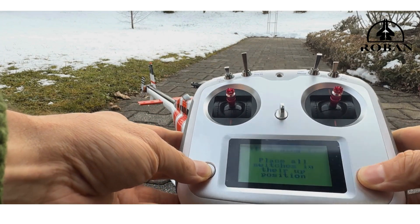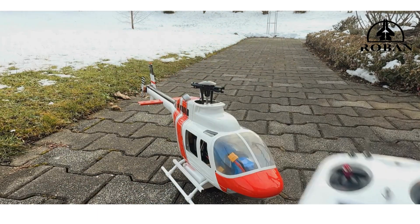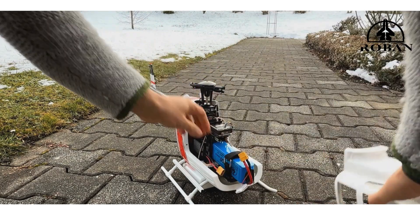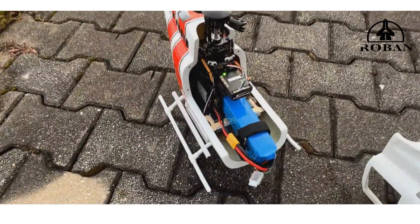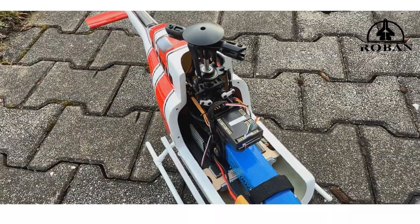Once you turn the radio on and push those buttons, you will get a warning — all these switches have to be up. The radio starts, then we remove the canopy and plug the battery in. Make sure the battery is fully charged.